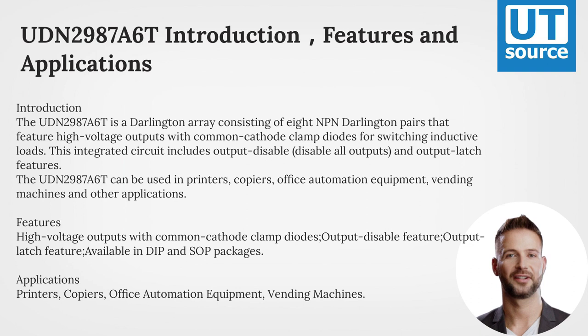The UBN 2987-A6T can be used in printers, copiers, office automation equipment, vending machines, and other applications.